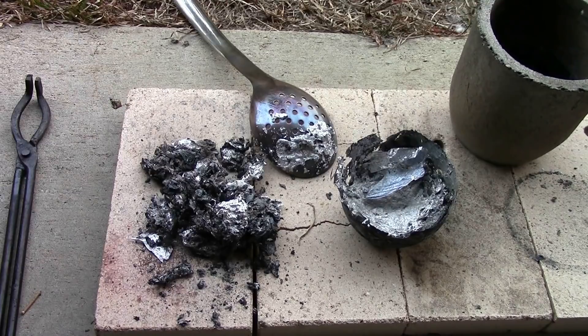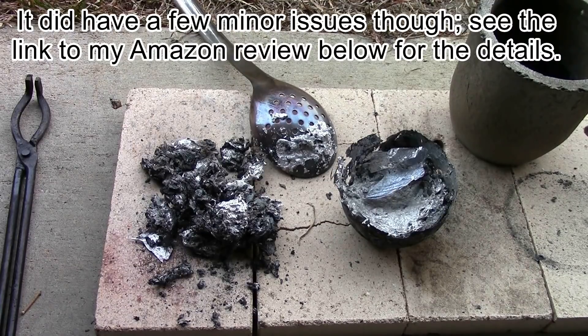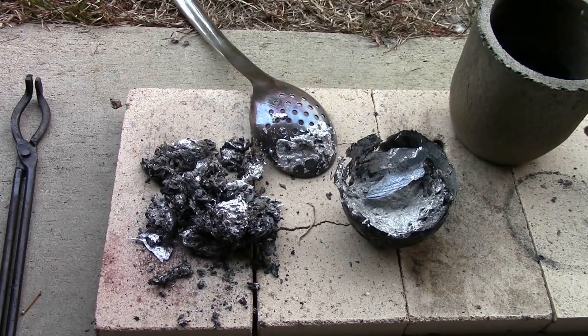I definitely recommend this furnace if anybody wants to buy it — I'll put a link in the description. I thought it was a pretty reasonable price for everything you get, and it seems to work great for aluminum and copper. This is going to be a very fun piece of equipment. I'm looking forward to using it more. I hope you enjoyed the video, thanks a lot for watching.